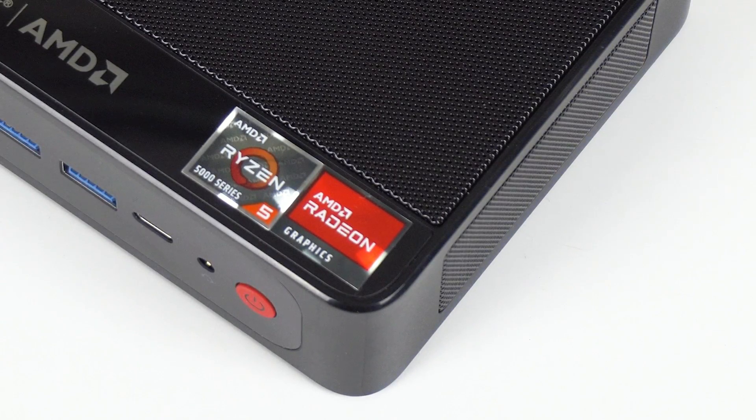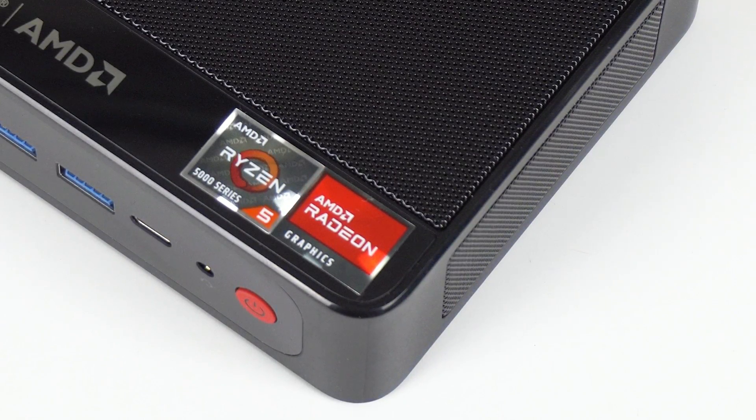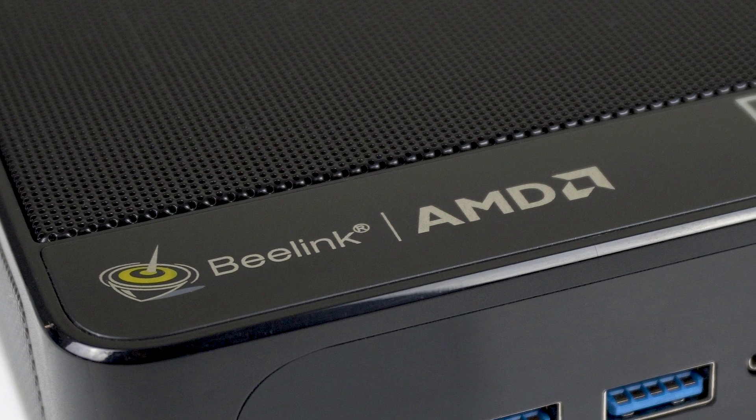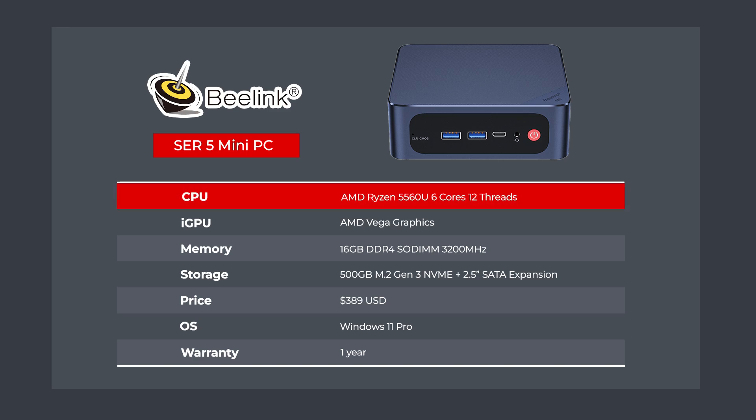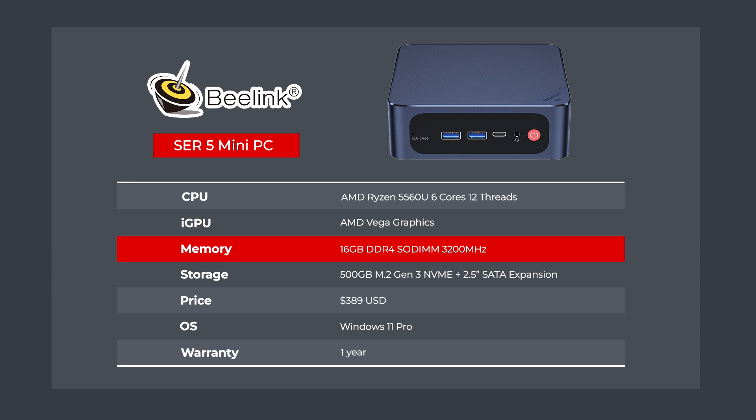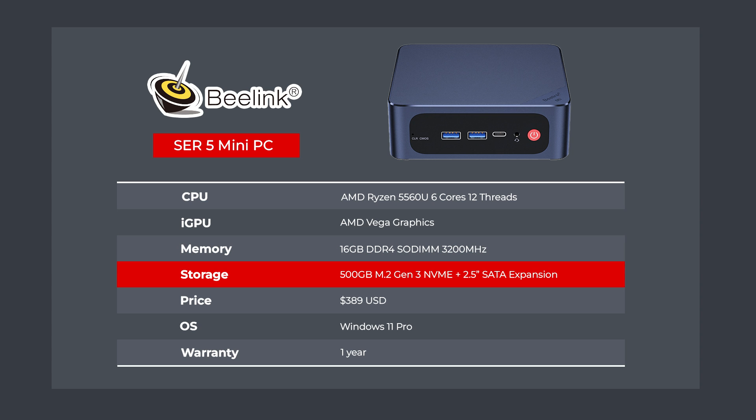The mid-range has almost always been the value sweet spot for many PCs, and the Beelink Surf 5 is a new entry which takes the crown. It features the Ryzen 5560U, a 6-core, 12-thread processor with Vega graphics. Beelink sells it in one pre-built configuration, which should be fine for most.